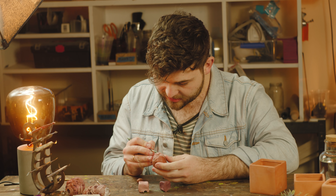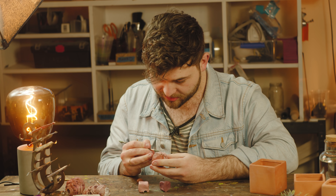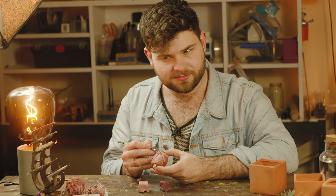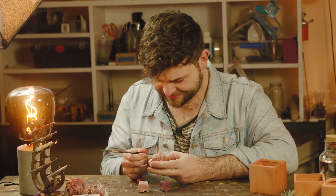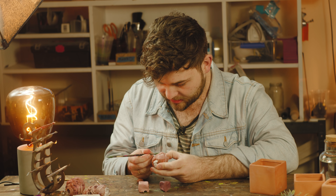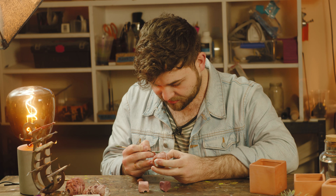This blending step I do for about 45 minutes, maybe an hour — just pushing and pulling the material and blending the colours together, trying to make it one homogenous piece. I find a nice comfortable spot in the house, probably on the couch, and I'll watch a show with my girlfriend and just blend and blend and blend.